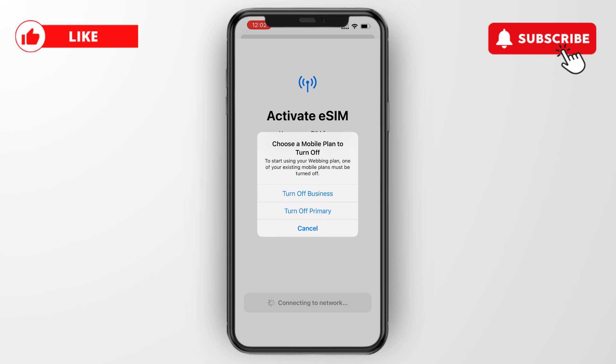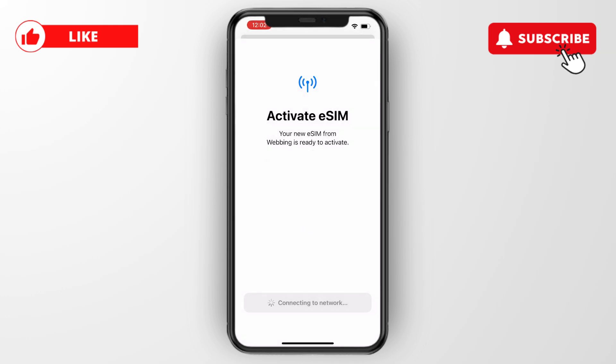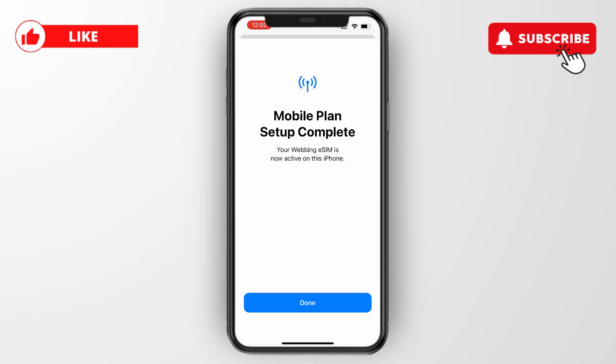Next, choose which line you want to turn off. Normally you click on primary, but in this case I'll click turn off business. Mobile plan setup is now complete.